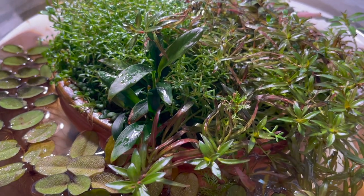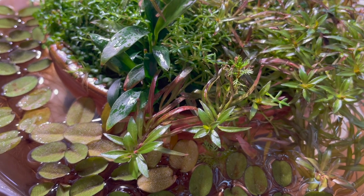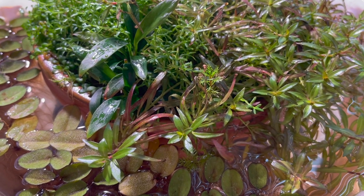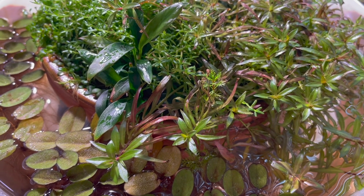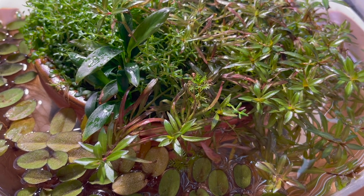Here's a good example of a Ludwigia Arcuata that still has a lot of its submerged growth leaves — you can see these long ones are the submerged growth. It's very interesting because those leaves got all waxy and were able to adapt somewhat, even though they're the wrong shape and wrong color — they got waxy and then adapted to the immersed growth conditions.